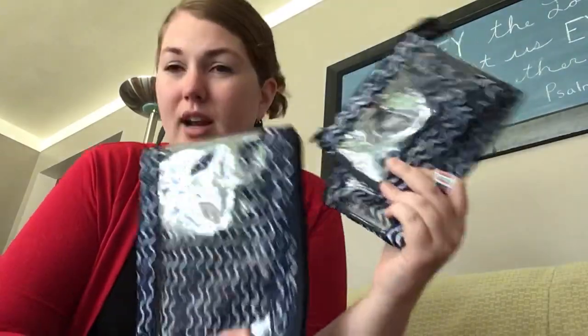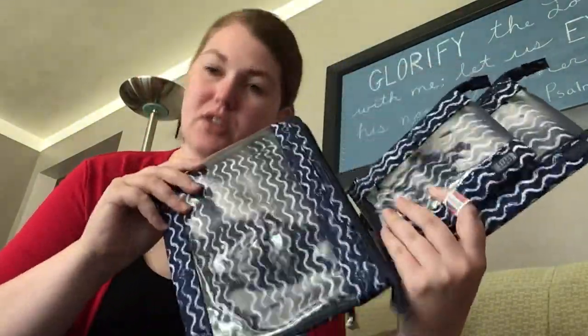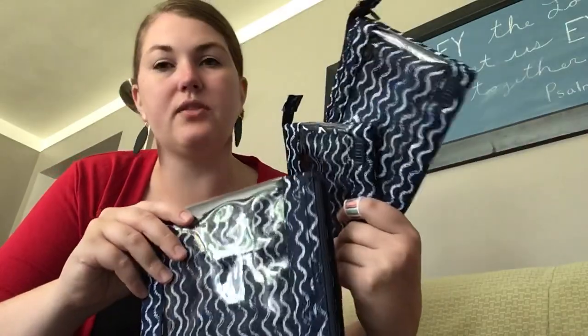So yeah, another great set from Lug. I'll be doing a video comparing the transport envelopes to the Clearview envelopes, so stay tuned for that. Thanks!